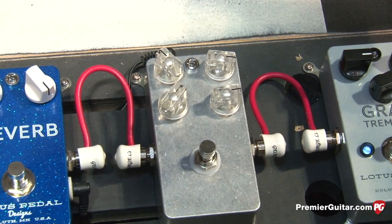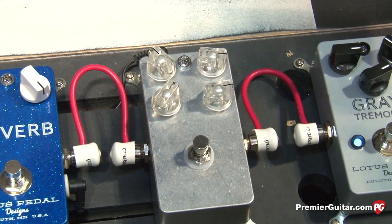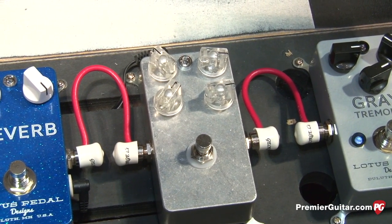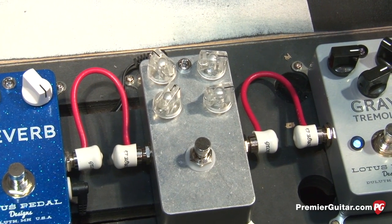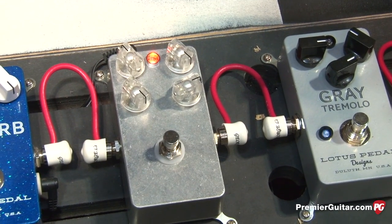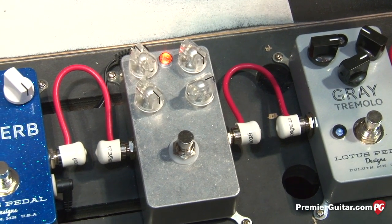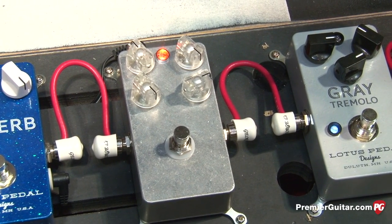The updated version of the Yellow Delay, which we're hoping to have out by the end of August, is tonally very similar to the original Yellow Delay. We did add a fourth knob, which allows the pedal — when the knob's all the way up — to allow for infinite repeats and some self-oscillation. You can hear the repeats going on and on, and then they'll start to self-oscillate depending on the style of music you're playing.